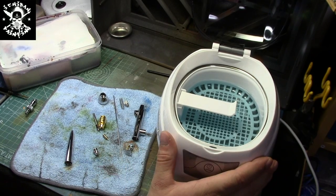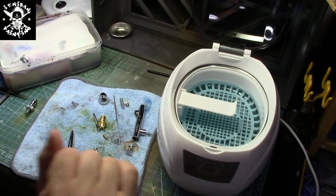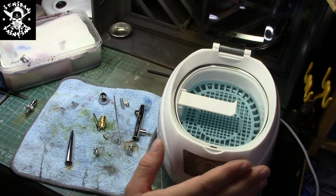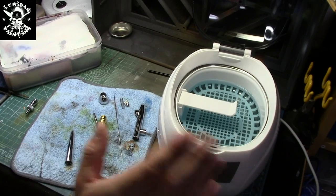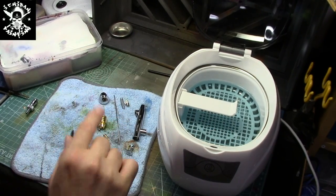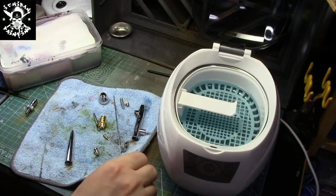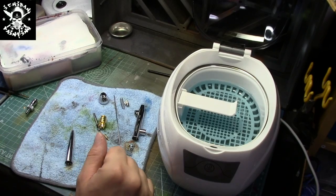I would suggest you get an ultrasonic cleaner that has a built-in timer. This one has a self-timer for five minutes. When I put my airbrush inside, I leave it for 10 minutes, so I do two cycles. After that, once I take all my parts out, I go to the sink, rinse all the parts, then clean them with a clean towel and leave them to dry overnight.